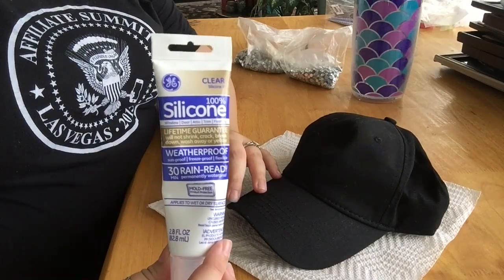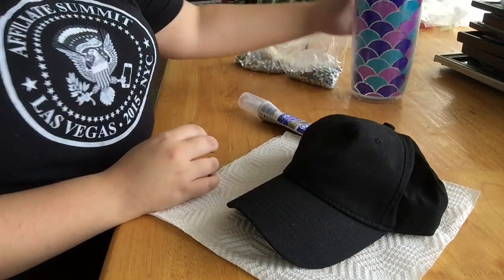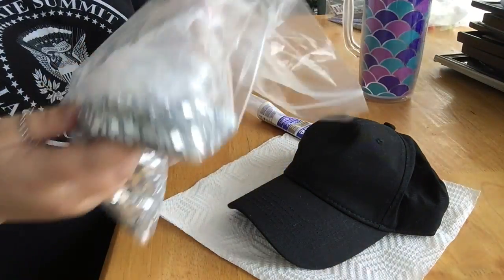You're going to need a hat, a baseball cap. You're going to need clear silicone, which we will talk about in a little bit. We're going to need water — just stay hydrated. And you're going to need rhinestones.